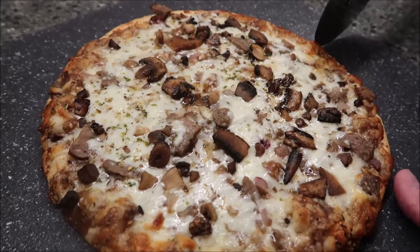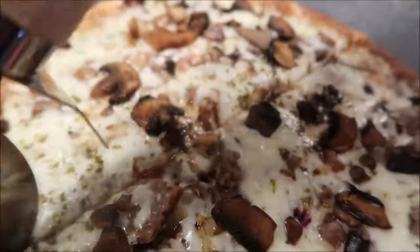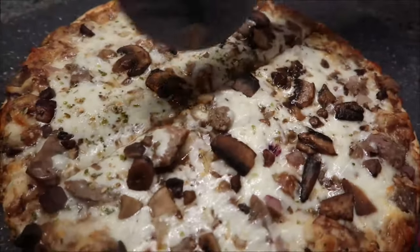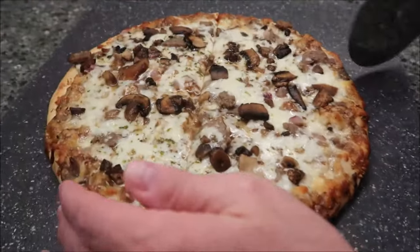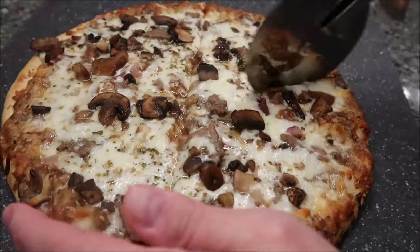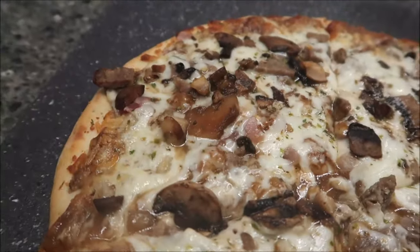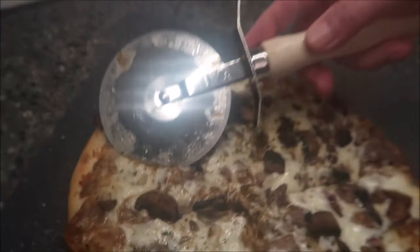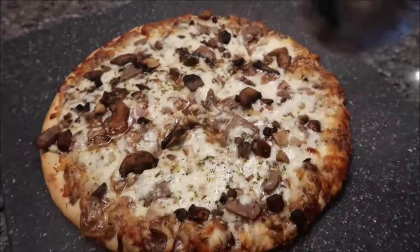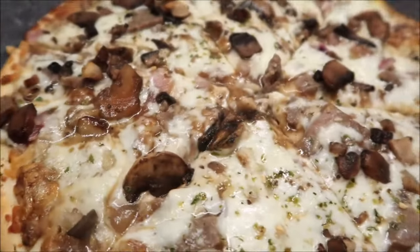Okay, here is the pizza. It looks kind of wet — try to get up close so you can see it. It is a little bit wet right in there. I'm sure that's from those mushrooms. Yeah, mushrooms do tend to hold a lot of water. You see all that water right here? It's right in there. There is quite a bit of wetness there.